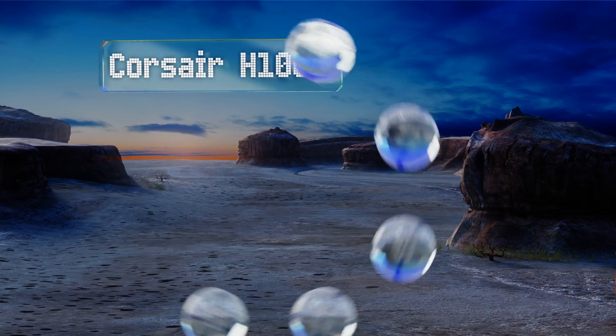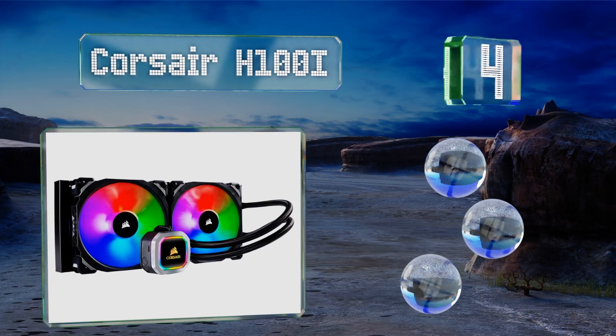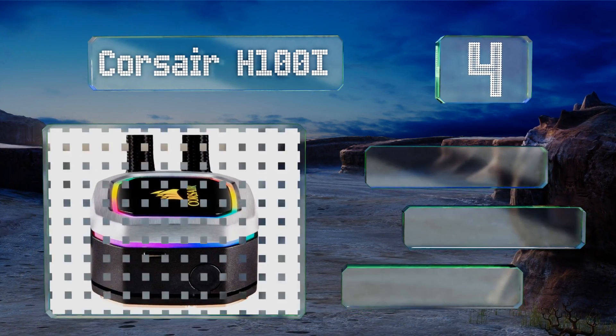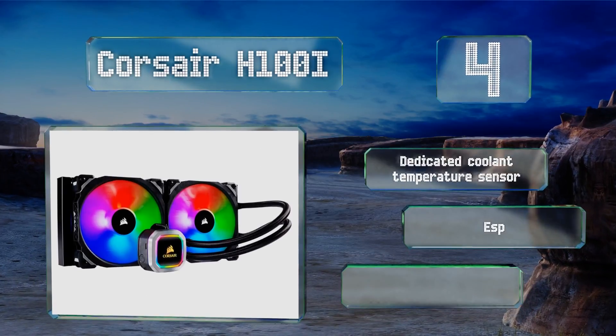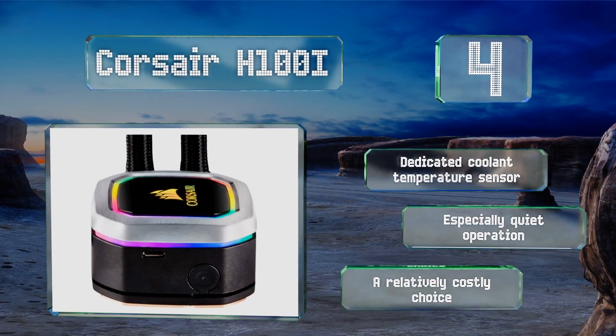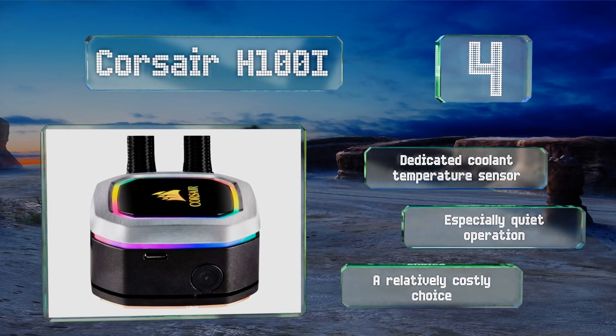At number four, one of the most reliable ways to make the jump to liquid cooling, the Corsair H100R uses two boldly lit fans to draw heat away from the radiator pipes. The pump alone has 16 individually controlled LEDs, allowing for intricate customization. It features a dedicated coolant temperature sensor and an especially quiet operation. However, it is a relatively costly choice.